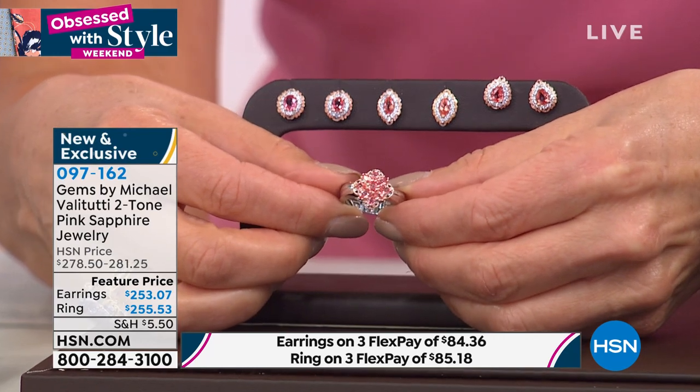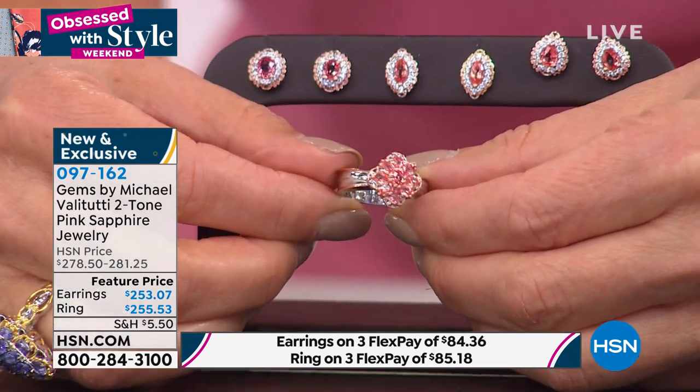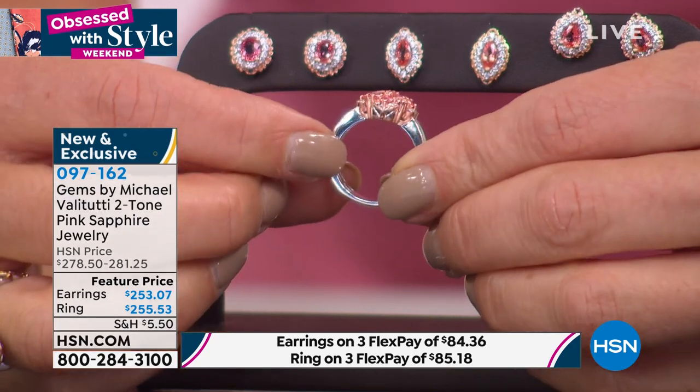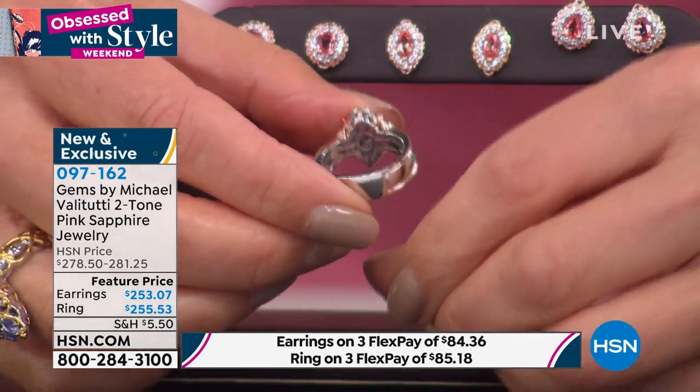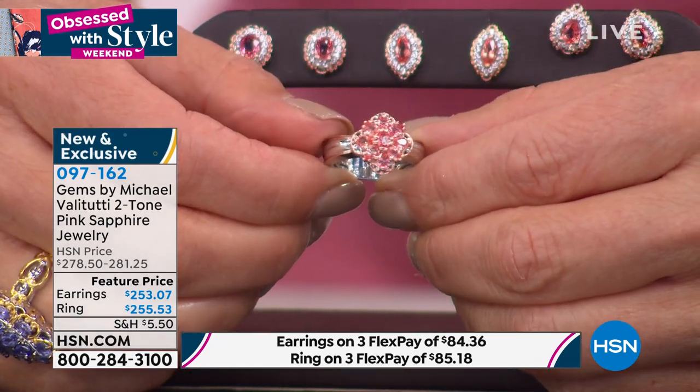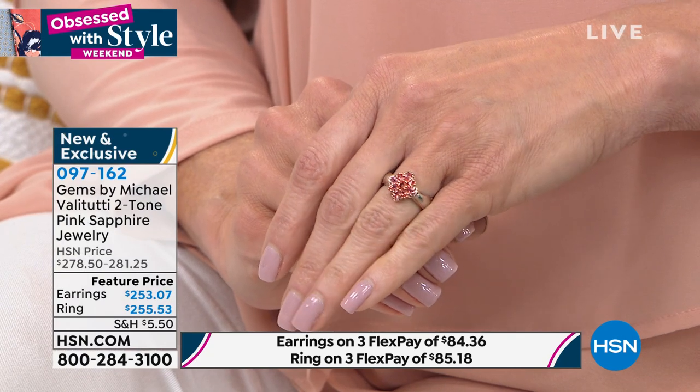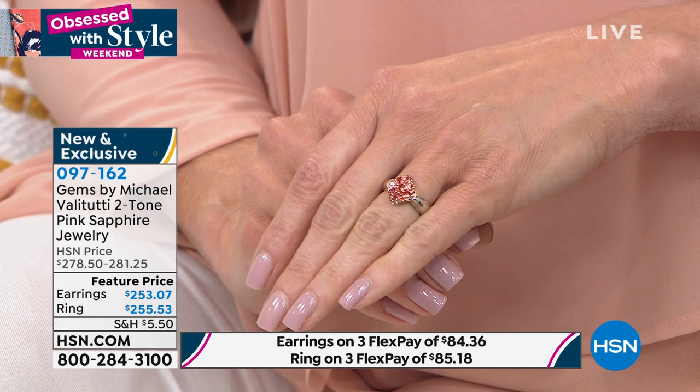Sizes eight through twelve in the ring — find a finger, find a friend. Maybe this is something you gift to mom, a daughter, a sister, a girlfriend, someone who's graduating, someone with a birthday. Everyone deserves something beautiful and special and rare. This is an heirloom piece, estate collection, museum quality padparadscha — and you can only find this here at HSN. The lovingly crafted, high standards that Michael Vallettutti is known for, perfection of details from the source to the design.